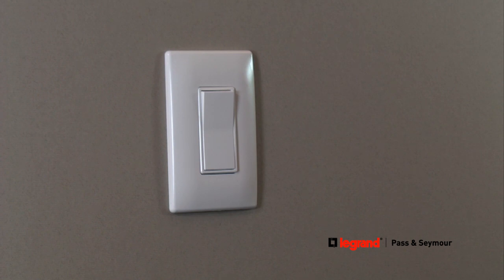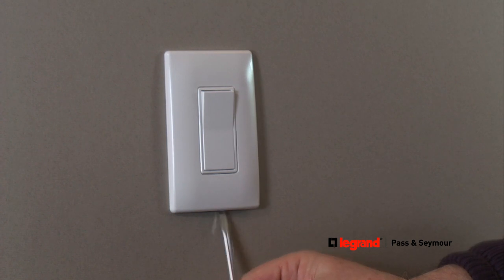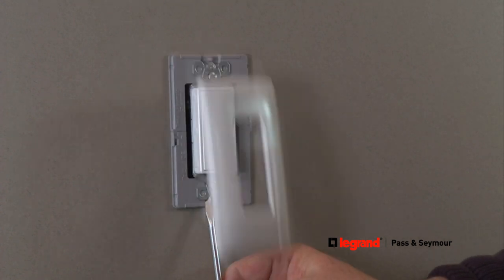If you ever need to remove the wall plate, just slide a flat head screwdriver into the bottom opening and gently twist it. The wall plate will pop off.